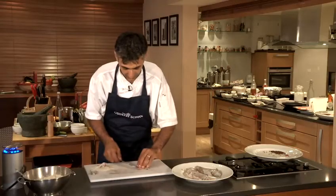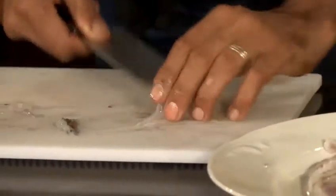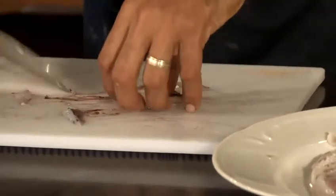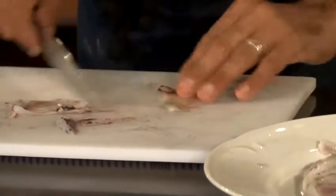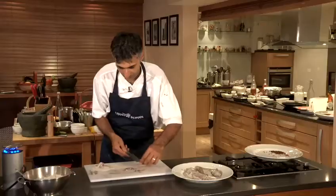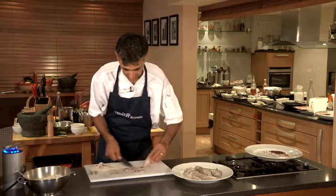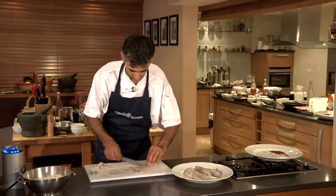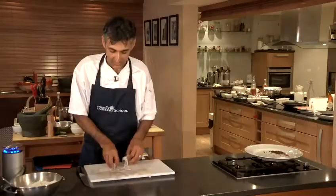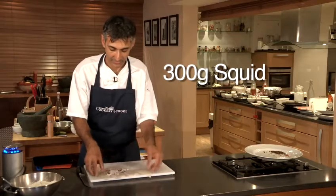Now the wings — we can use those, we're just going to scrape those clean as well. There's a little bit of muscle on the inside, I'm just going to shave that away. So we've got all our squid ready, scored and good to go.